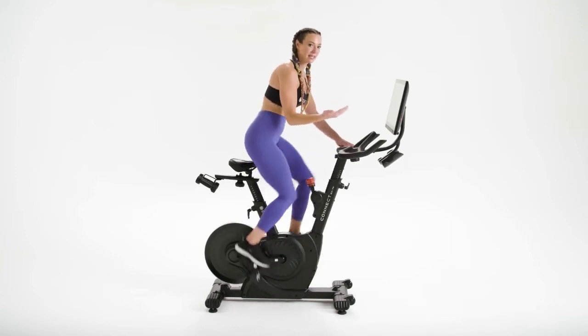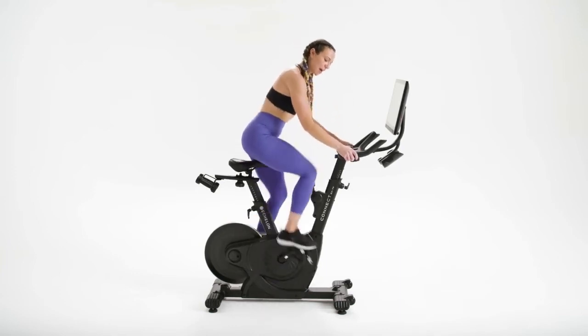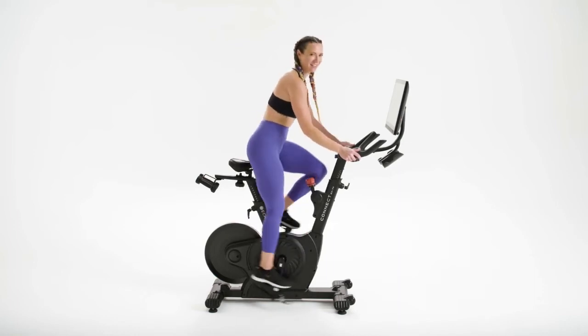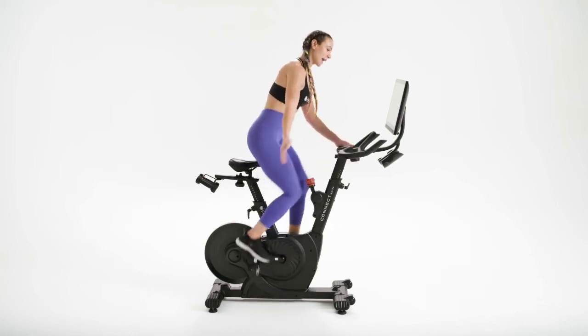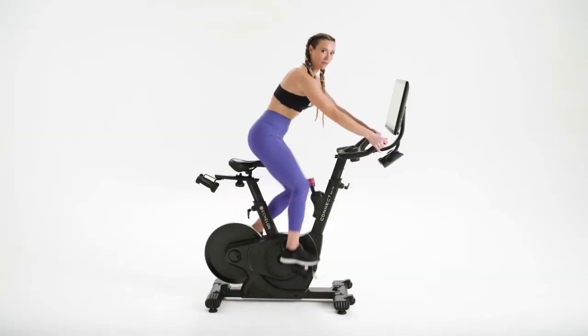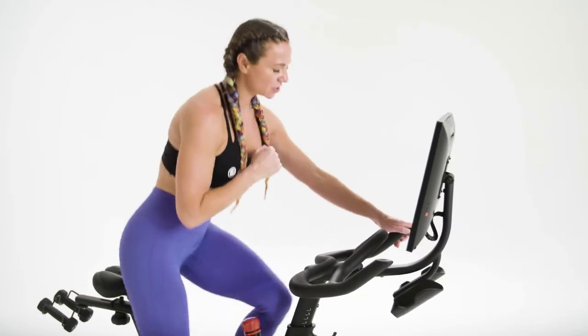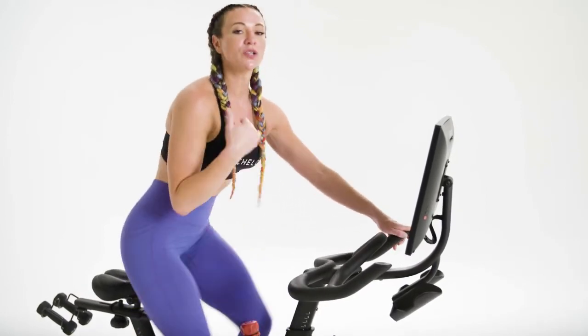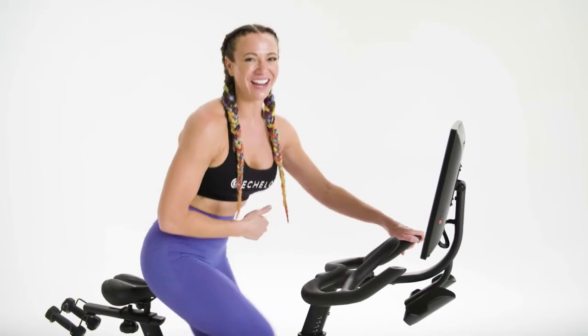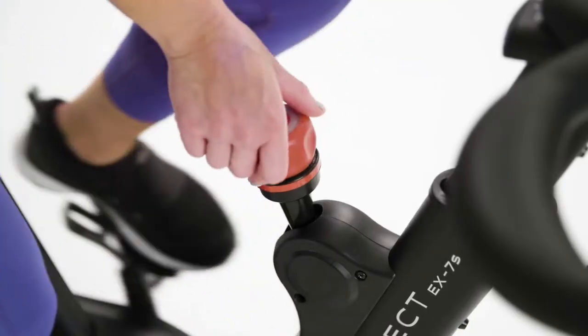When you're in second position or standing, make sure that your body weight is back over the pedals, with a slight bend in the elbows. Third position: take your hands out to the edge of the handlebars, still keeping your hips and body back over the pedals with a slight bend in your elbows. Third position is very challenging, especially for beginners, so take it at your own pace and listen to your body. Let's have a seat and take down your resistance by turning your knob to the left. I'll see you on the leaderboard.